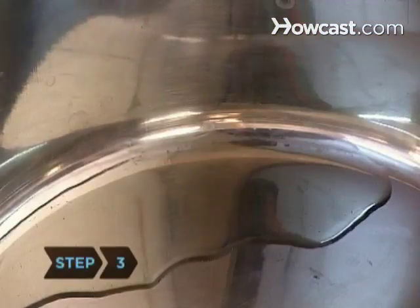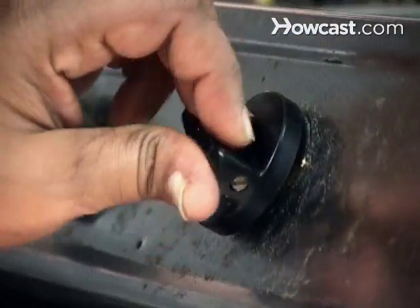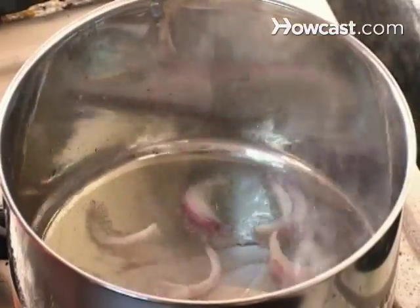Step 3. When frying or sautéing, add the fat to the pan and cook on low for one minute before increasing the heat and adding other ingredients.